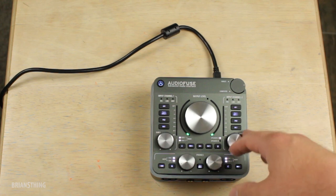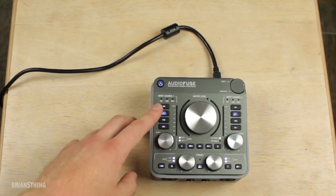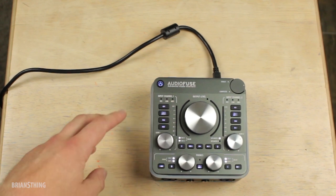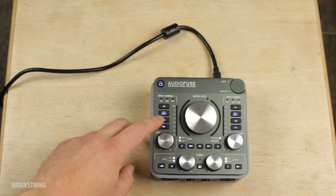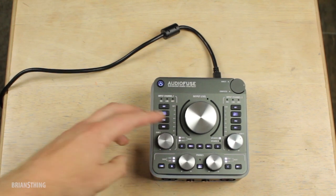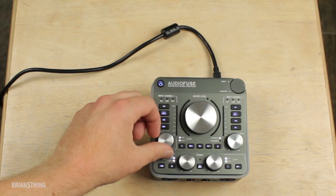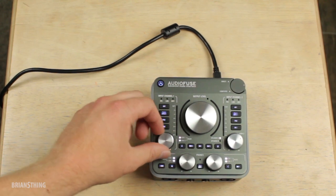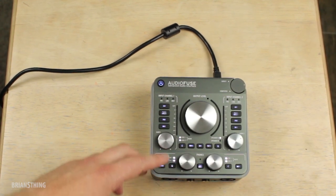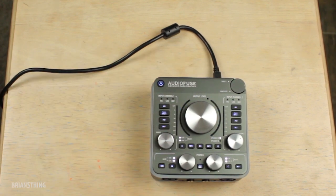What makes this unit so great is there are so many buttons — you can really make your workflow quicker without having to stare at a computer to adjust knobs. Up here is the phantom power for your mic and this is phase invert, so if you're recording more than one microphone and there are phase issues you can press that. This pad button increases or decreases the input level if you're running hot. And this is the instrument input. Here's the gain knob for the preamp, and everything is duplicated for the second input.